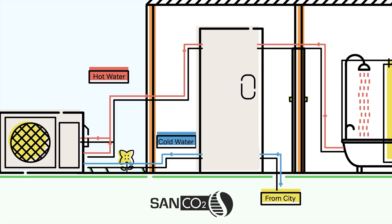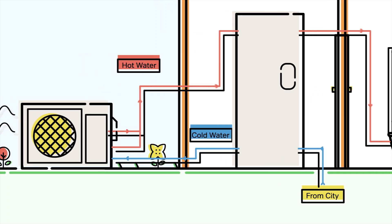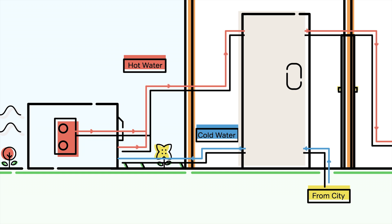In a Sanco2 unit, all heat is generated in the heat pump that's installed outside. Cold water enters the bottom of the tank and is pulled through the pipe into the heat pump, where it is heated with the CO2 refrigerant and the heat from the outside air, and sent back to the top of the tank.